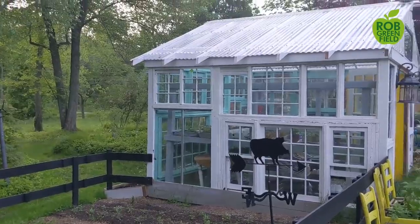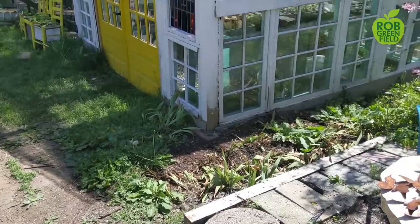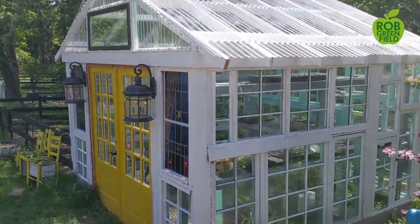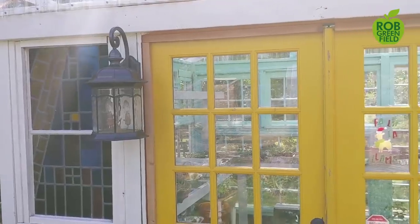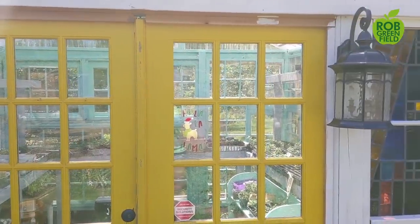So today I'm really excited for John at Old Reading Farm to show you how to build a greenhouse out of doors and windows that were being thrown away — building a greenhouse nearly for free that's sustainable and will last a really long time to help you grow more of your own food. Here he is.